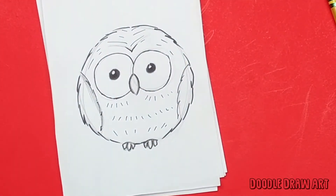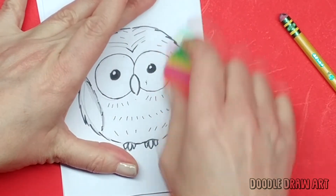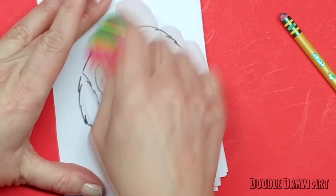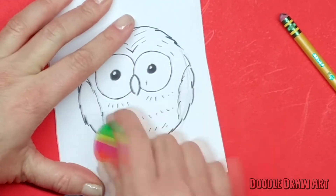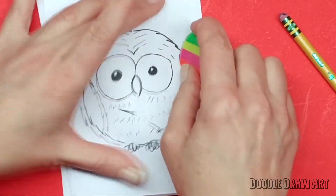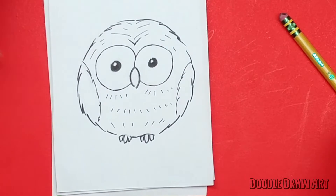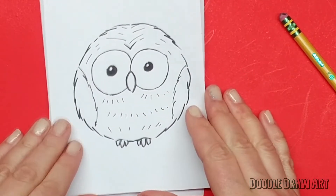Let's erase all of our sketch lines so we can see the finished product. I'd love to hear from you — what other things you might like to draw, what you think of this Valentine card, or even what you had for breakfast. Just tell me what's up with you.